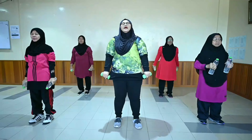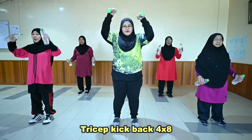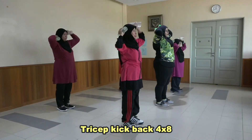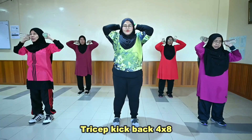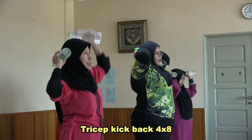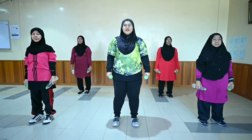Ok. Dan terakhir adalah tricep kick. Ready? Ok. [Set 1: kiraan 1-8, Set 2: kiraan 1-8, Set 3: kiraan 1-8, Set 4: kiraan 1-8]. Itu saja senaman anggota atas dengan menggunakan peralatan. Terima kasih.